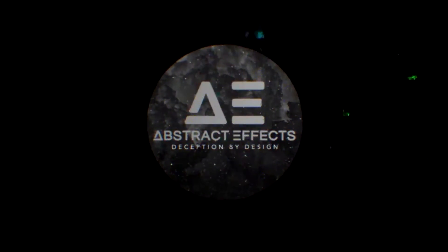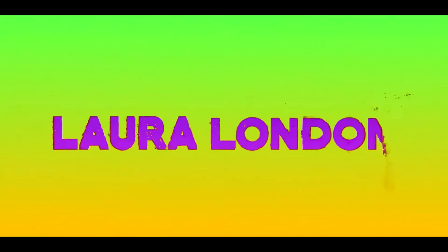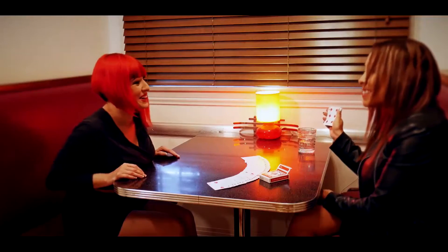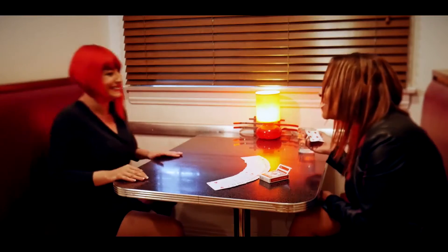Abstract Effects presents... How did you do that?